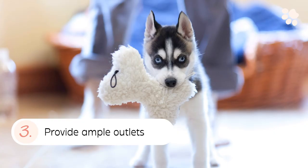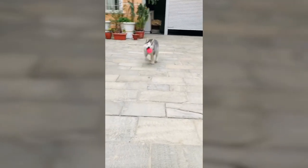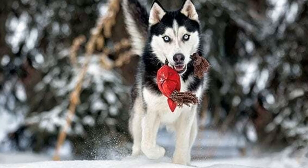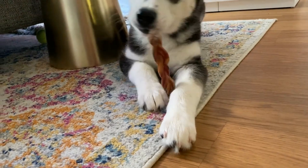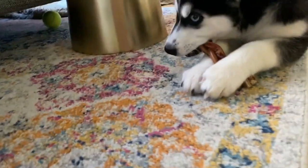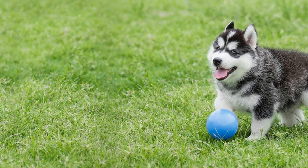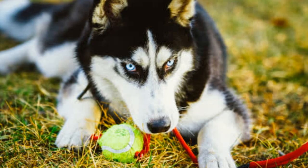3. Provide Ample Outlets. Chewing and biting is every puppy's inherent need. Providing ample outlets will make sure that your puppy's needs are being fulfilled. Desirable outlets include toys with a variety of surfaces such as rope toys, wood toys, rubber chews, cloth toys, and canine-friendly plastic toys. Edible chews like bully sticks, yak milk chews, etc. also count as excellent outlets that are also long-lasting. These outlets help tire out your husky puppy's jaw while enabling them to sink their teeth onto something apart from human skin.